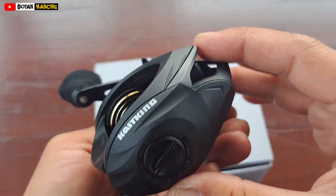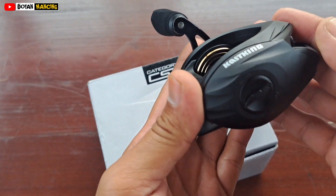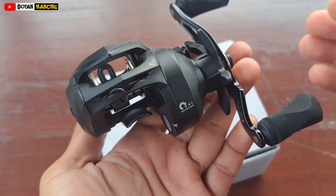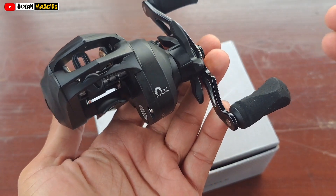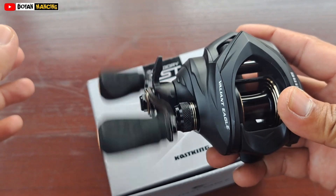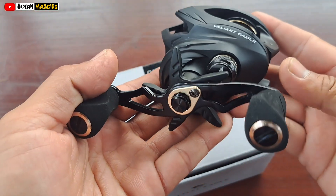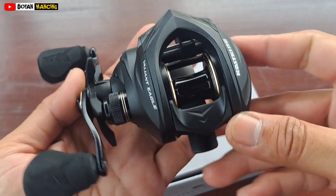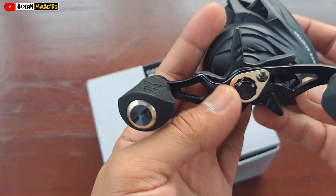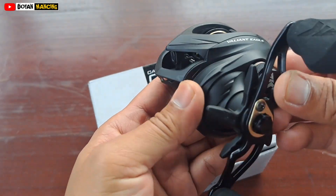Dia sangat elegan ya bentuknya teman-teman, dengan warna hitam doff. Warna hitam doff jadi kelihatan gahar di sini. Mantap, dari penampakannya oke, desainnya juga mantap. Ini seperti reel BC pada umumnya.